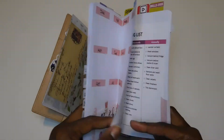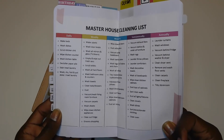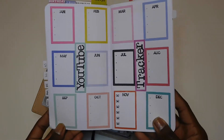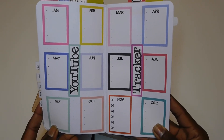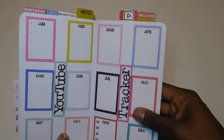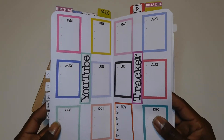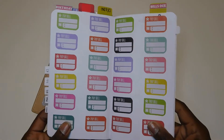Next up is my master house cleaning list, broken down by daily, weekly, monthly, semi-annually, and annually. Then I have something I'm doing for the first time — I've never tracked my YouTube stats before, so I decided to do that this year. I have a little icon for the tab and it's broken down by month, tracking subscribers and views to follow the progress of my channel.